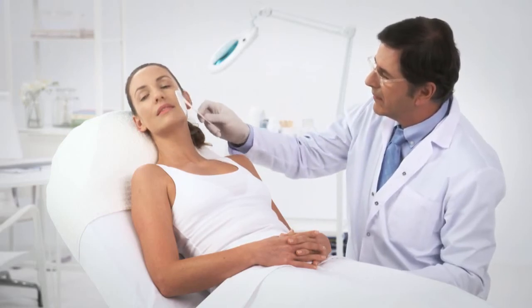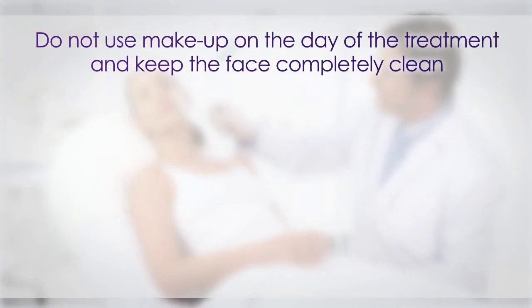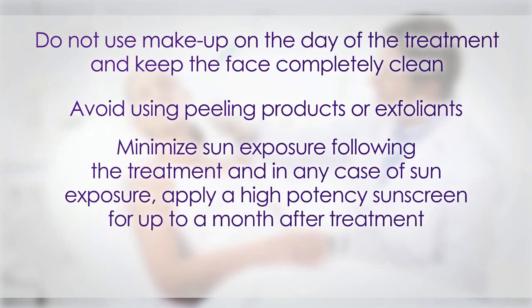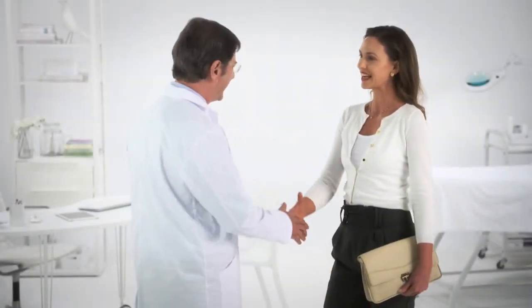After the treatment, patients should pay attention to the following guidelines: do not use makeup on the day of the treatment and keep the face completely clean. Avoid using peeling products or exfoliates. Minimize sun exposure following the treatment and in any case of sun exposure, apply a high potency sunscreen for up to a month after treatment. Men should avoid shaving for a week. Apart from these guidelines, patients can immediately resume all their normal activities.